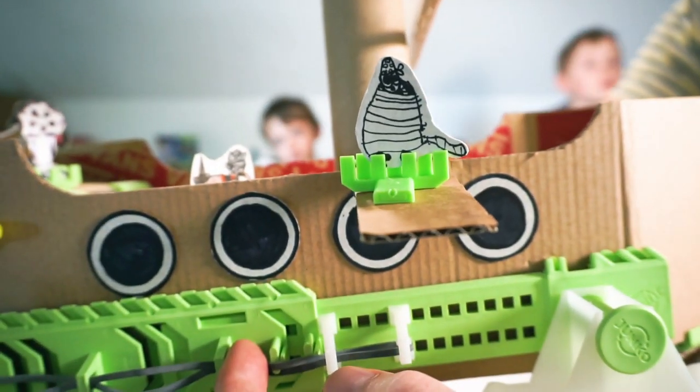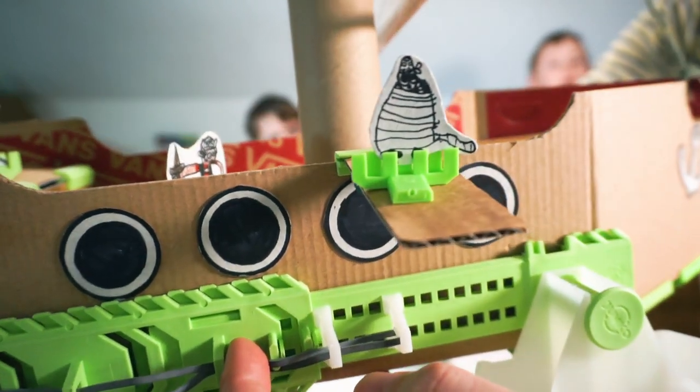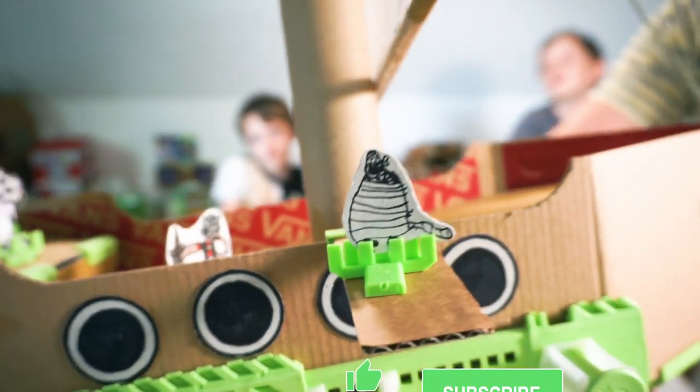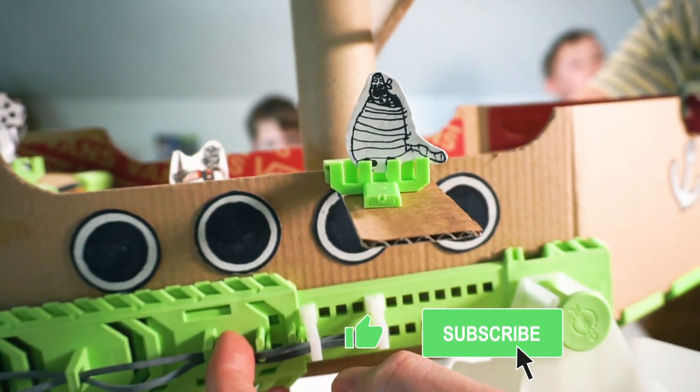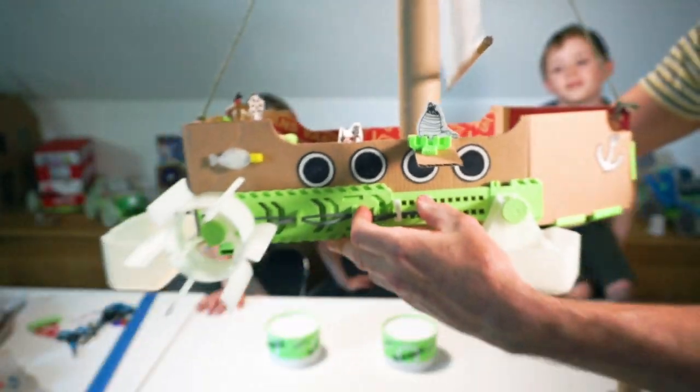And here is the plank — a piece of card held on by a J-Fix corner. And there's a poor little pirate, all wrapped up in rope, and he's walking the plank. He's probably not going to have a very good day, is he? Oh dear.